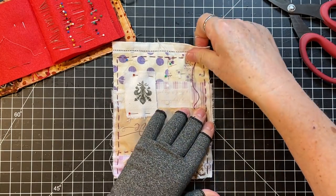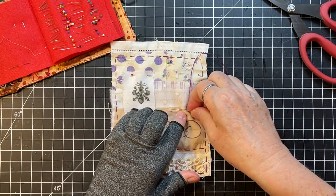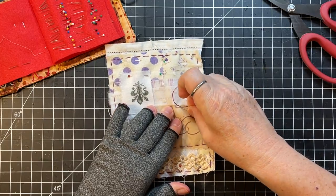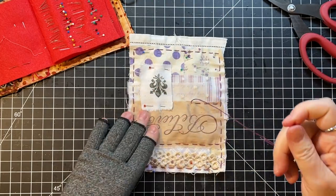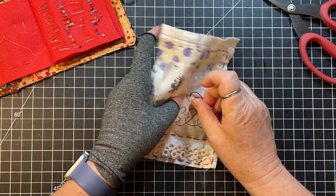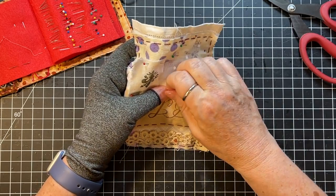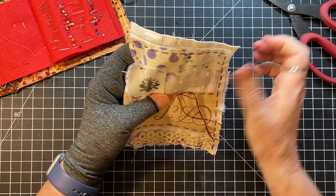Looks like I'm going to do another purple journal, doesn't it. I kind of like doing a color theme — that's fun. I have lots of purple stuff; it's not my favorite color, though I know it's a lot of your favorite colors. This piece is so thick I'm just going to go down like that and then come back up, because otherwise I'm not going to be able to get it through.